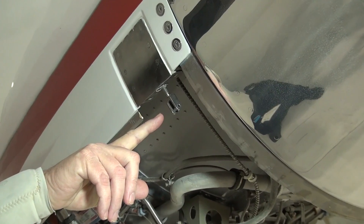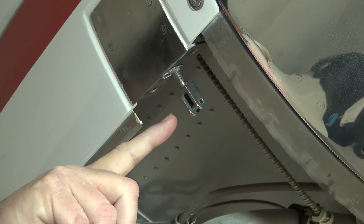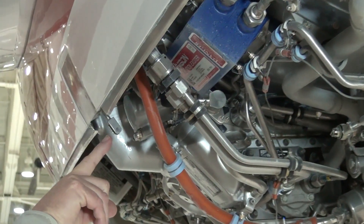It is important to inspect and verify that all three upper cowl hooks are not damaged, they are secure, and in the proper location to accept the lower cowl latches.